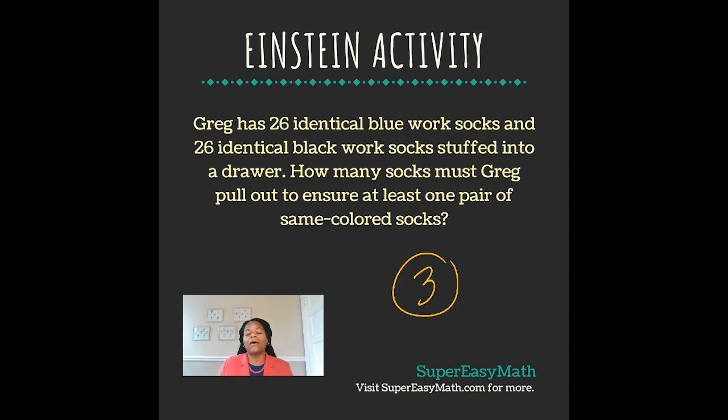However, when you pull out a third sock, it guarantees that at least two of them are the same color. You're either going to have one pair of blue socks or one pair of black socks when you take out a minimum of three socks.